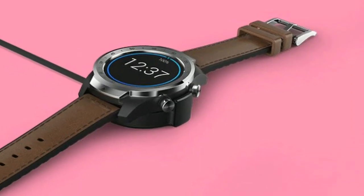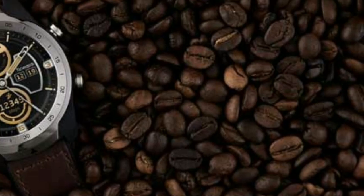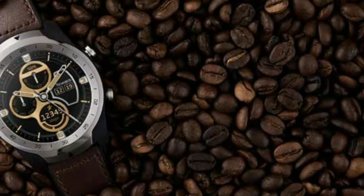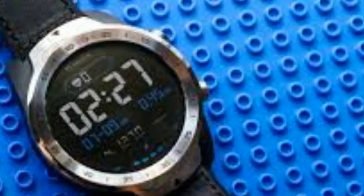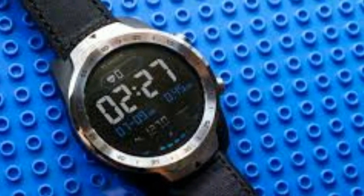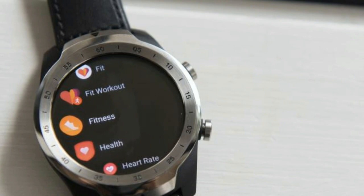The OS is easy to use on the TicWatch Pro, but the phone app doesn't impress us and we'd like to see Mobvoi enable some new features and give the app a bit of a redesign. Plus, we do find it a bit irritating to have two apps on our phone — sometimes you'll be wondering where you need to go to find the information recorded by your watch.